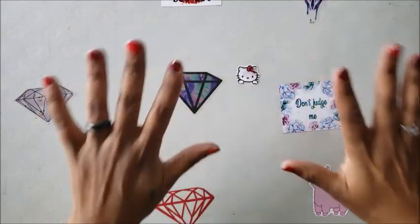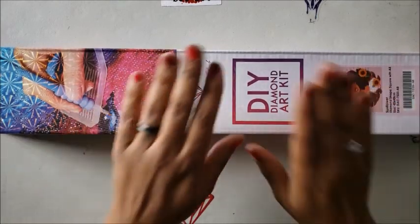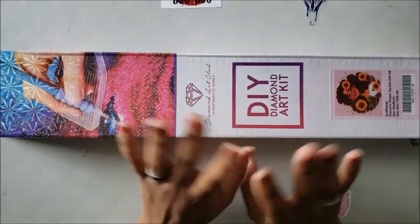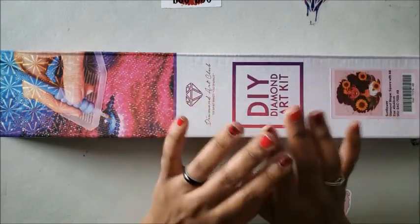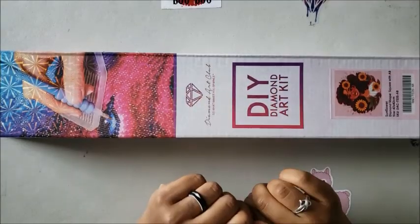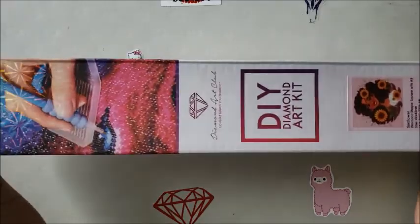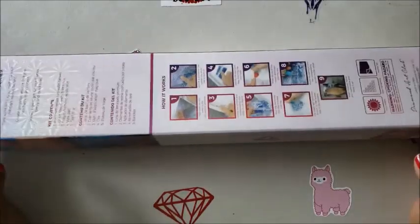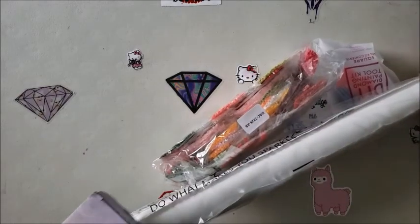First things first, you need a diamond painting kit. I'm going to randomly pick one — this kit comes from Diamond Art Club. You don't have to buy this kit; it's just one of my favorite companies to purchase from. The kit happened to be out because I just unboxed it over the weekend. Kits usually come in a box or bubble wrap and show you what's in the box.